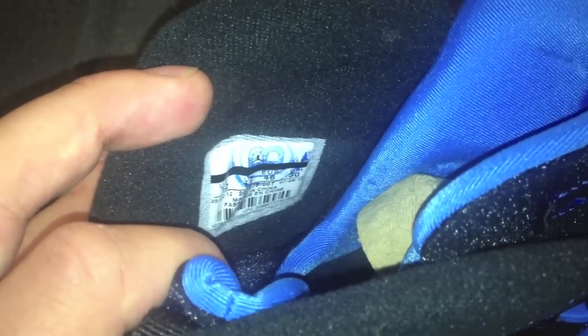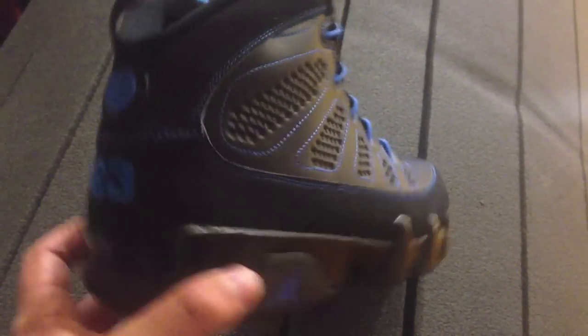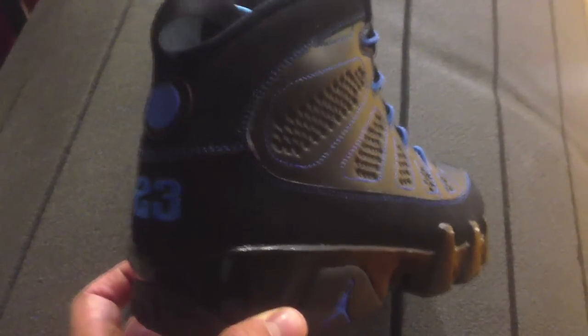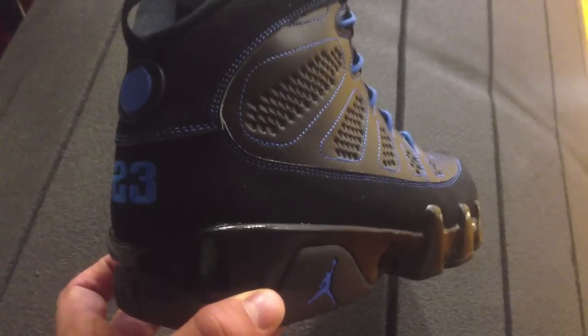Alright guys, there you have it — the Air Jordan 9 black bottoms. I'm going to lace these up, play a little ball, and show you what they look like on feet. Let's get to that right now. If you enjoyed so far, hit that like button for me.